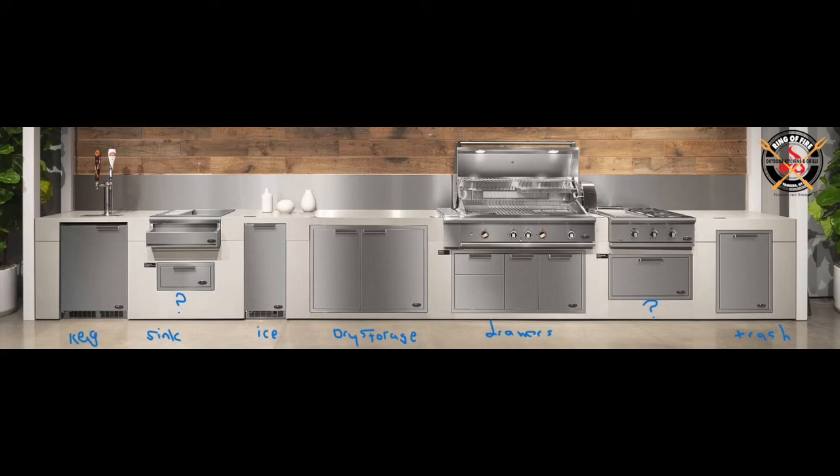Moving from left to right, they have the kegerator with a dual tap system. Looks like they're pouring Stella, one of my favorites. I don't know what the brown one is, but I'd probably be hitting that Stella pretty hard. Next door, we have the BC25 beverage chiller. Can also be a sink, but with the lack of a faucet in this picture, it looks like they're just using it as a beverage chiller with a speed rail on the front if you want to place your favorite libations to mix with. Underneath it, they have a storage drawer.